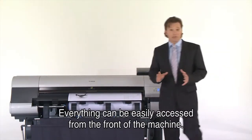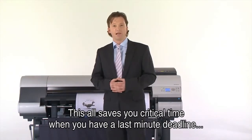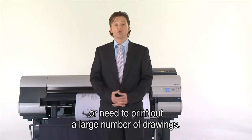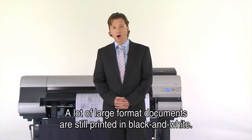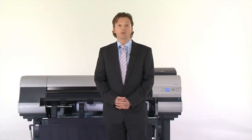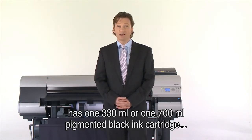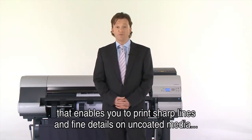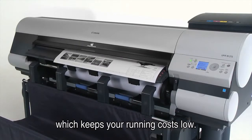Everything can be easily accessed from the front of the machine, which saves you critical time when you have a last-minute deadline or need to print a large number of drawings. A lot of large format documents are still printed in black and white, and that's why the Canon IPF825 has one 330 ml or one 700 ml pigmented black ink cartridge that enables you to print sharp lines and fine details on uncoated media, keeping your running costs low.